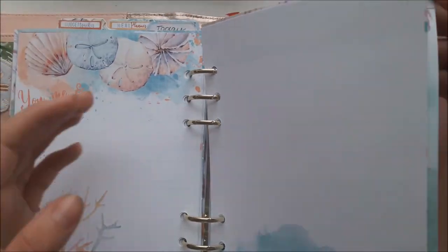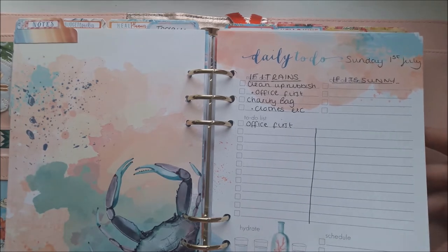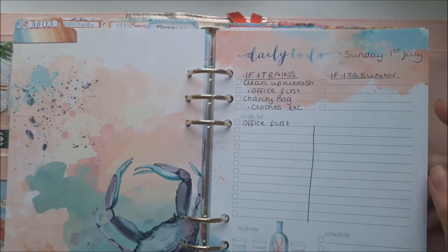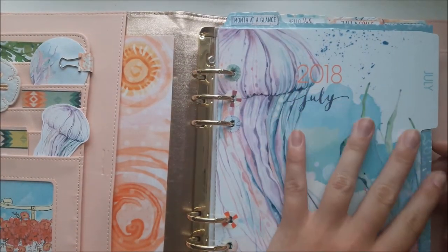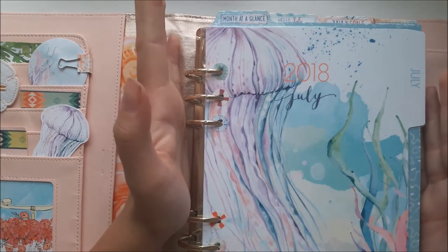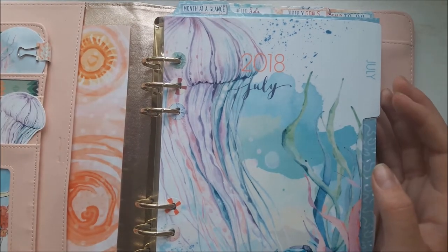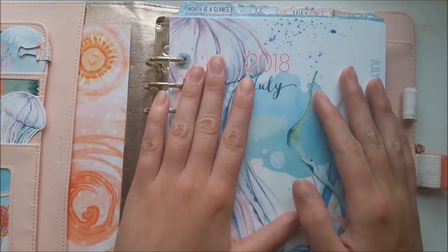Then the daily to-do pages — at the moment I've got the whole section in there, but at the end of the month any unused ones I'll take out and keep separately. And that's really my whole A5 planner. I am having a bit of a planner crisis — I originally subscribed to just the A5 but found it too big to take around with me. I changed to a personal planner but have now changed back because I missed the big pages.